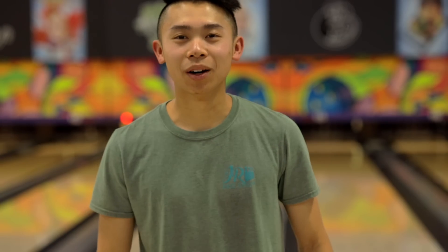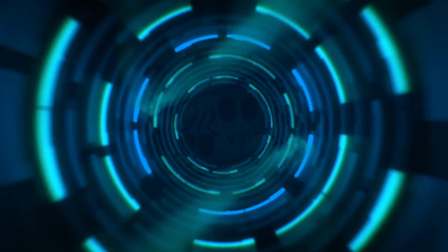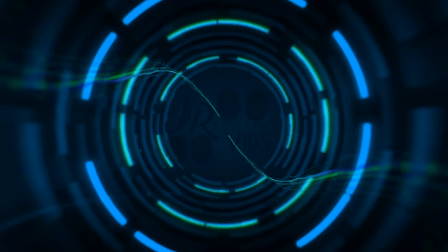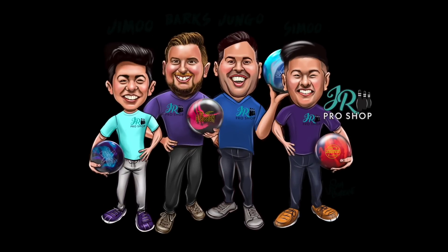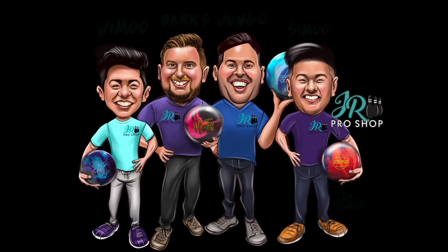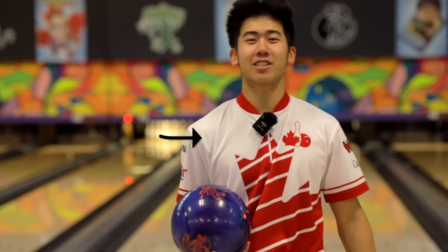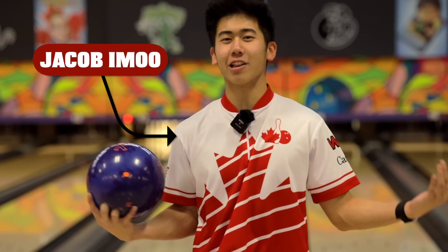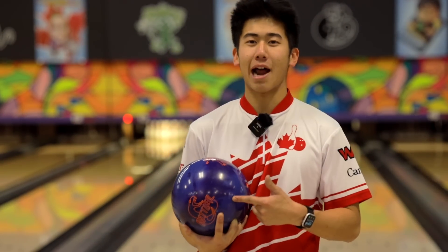Wow, too far outside. Welcome back to JR Pro Shop Vids. Jimu here, out on the lanes. We have a special ball review for you today. I got the new Radical Rattler. Super excited to throw this ball, drilled for me.